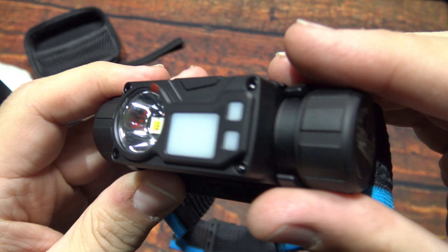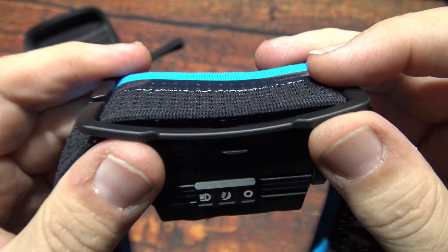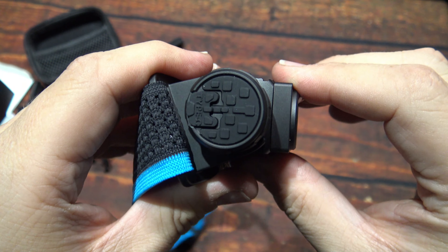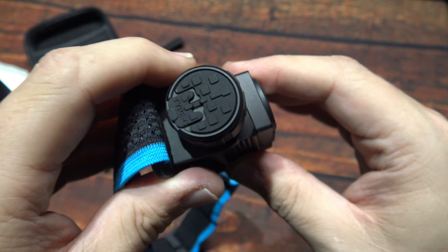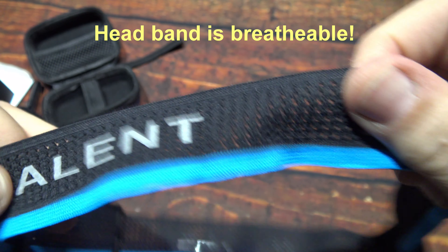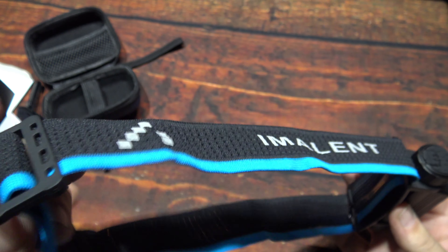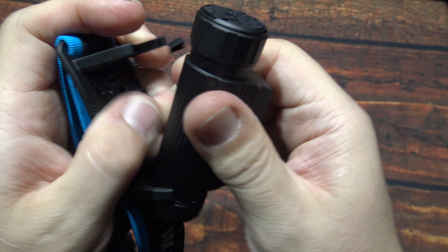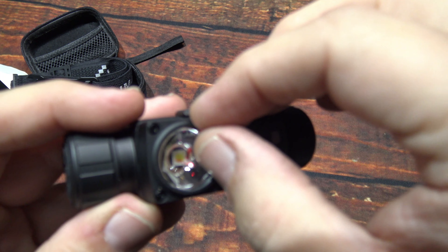I like the design. The headband does have a sweat guard on it, but the mount for it is hard — there's no flexibility in there. You can adjust the angle pretty easily: all the way down at your feet if you wish. The band has holes in it to allow your head to breathe. It's actually a pretty comfortable material. I'm going to take it off now because I'm going to show it with the clip.